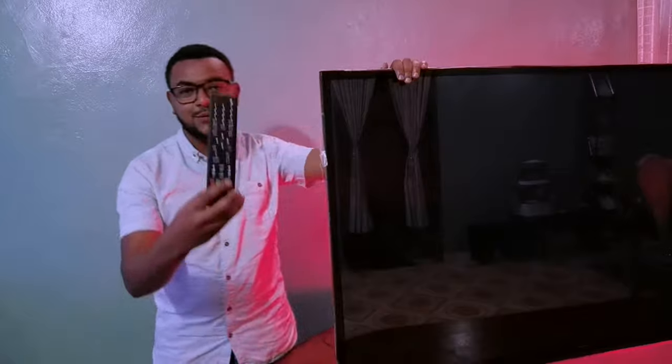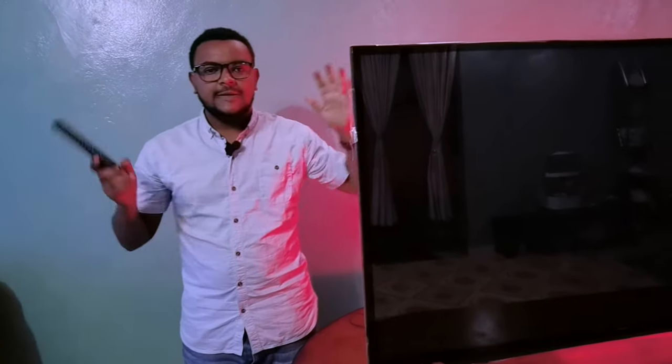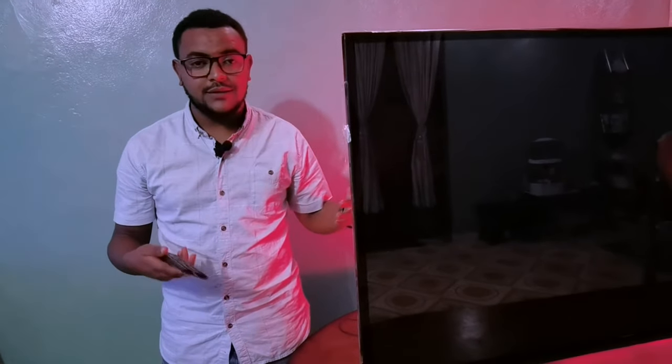Okay, the TV has a remote. The TV is an extreme smart TV. You can use the Smart TV.